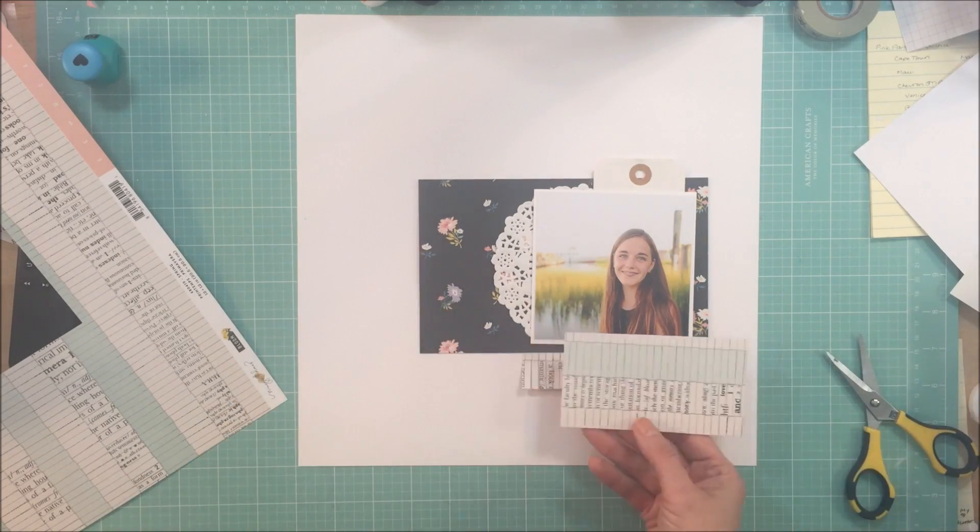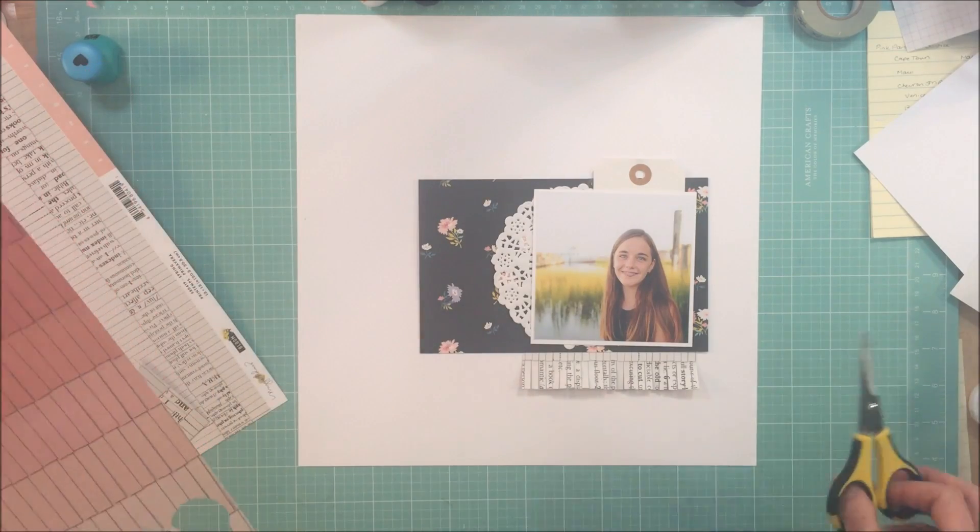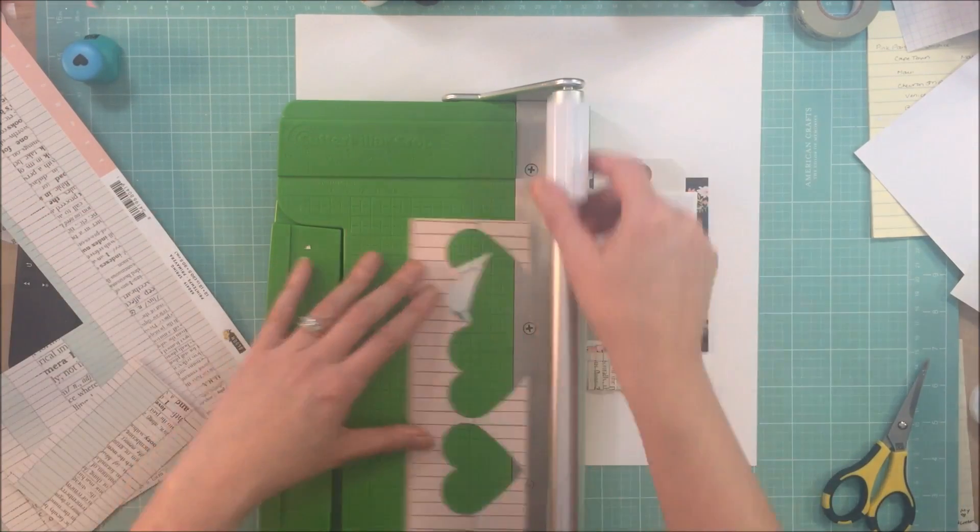I keep saying with every collection that Maggie's had that it's my new favorite line of hers, my new favorite line, but yeah, this is definitely one of them.